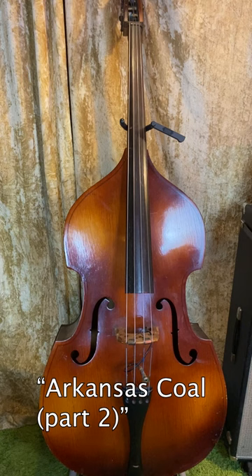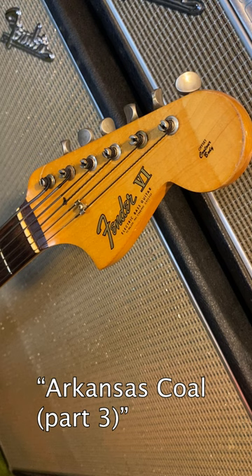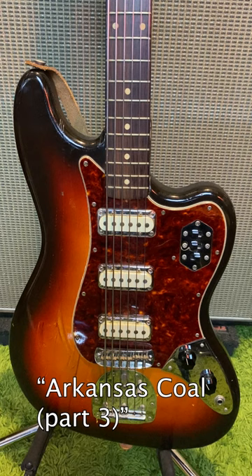Usually there's an upright or acoustic bass providing the deep sub-bass tones. Often these basses are felt more than heard on the records. That low upright bass is combined with a 4-string electric bass or a 6-string electric baritone bass.